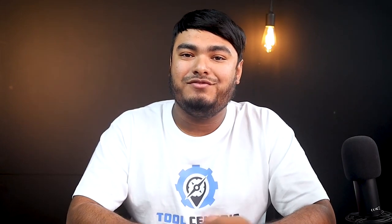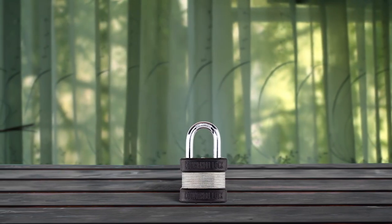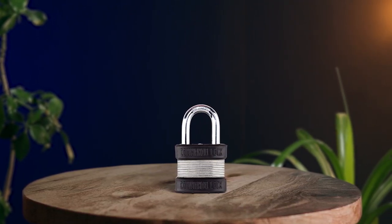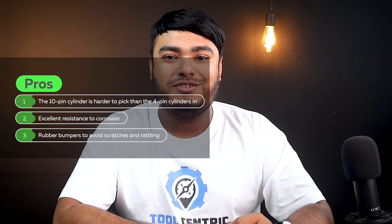Commando padlocks are quickly becoming one of the favorites because they offer high security for the money. Unlike the Master Lock and Brinks disc locks, this lock features a 10-pin cylinder that's a lot more secure than a 4-pin cylinder. The zinc plate carbon steel body is highly resistant to corrosion, which makes this lock useful for outdoor applications once you finish using your pod. Its locks are made in the USA to meet US military standards. Pros: the 10-pin cylinder is harder to pick than the 4-pin cylinder, excellent resistance to corrosion, rubber bumpers to avoid scratches and rattling. Cons: exposed shackle.